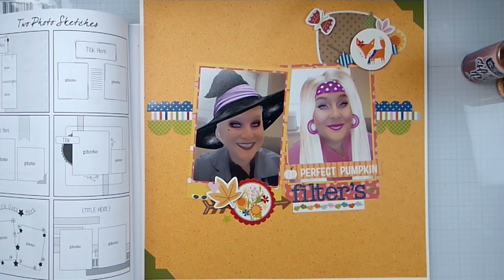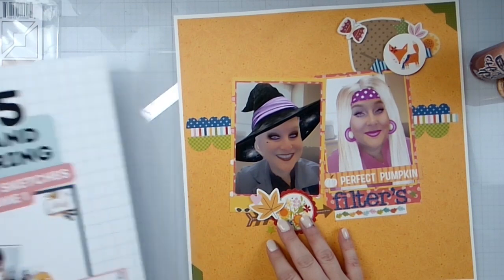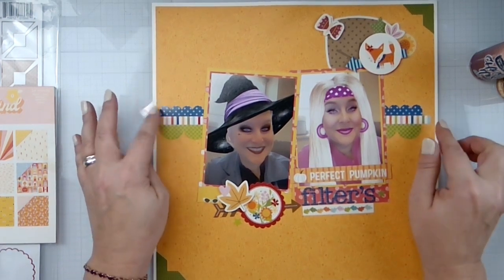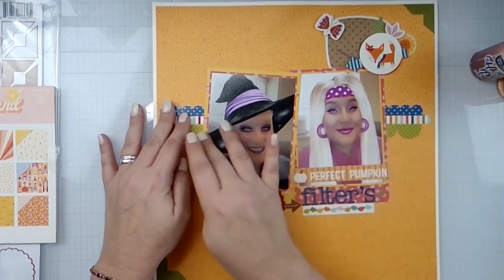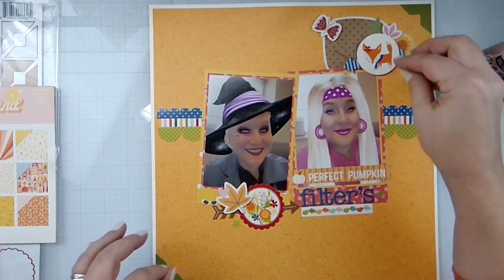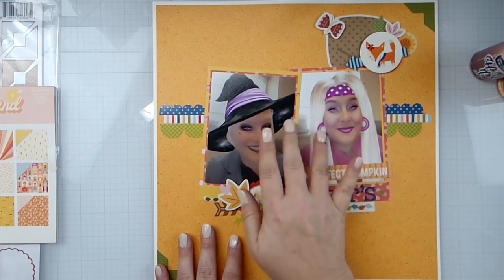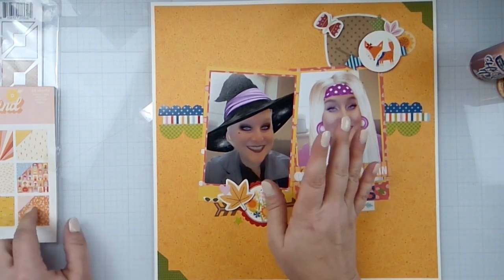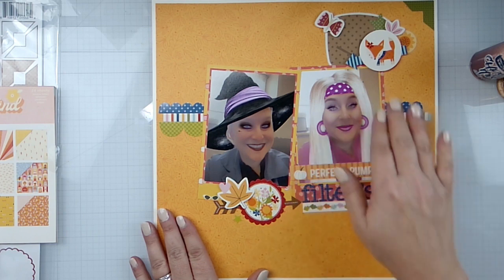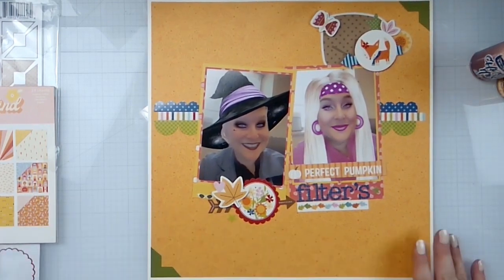Using that sketch, I did the two photos — which were selfies I took using a filter. I used the border strips, cut them down from the sticker sheets. They run all the way behind there — I could have saved them but nope, using things. I did two photo corners here in green, just to bring the brick green out a little more. I used a half sheet of both of these and then a full sheet — three full sheets total from the patterned paper pad. I did some stickers, popped some things up, and my title is 'Filters.' I've got stars in there too.